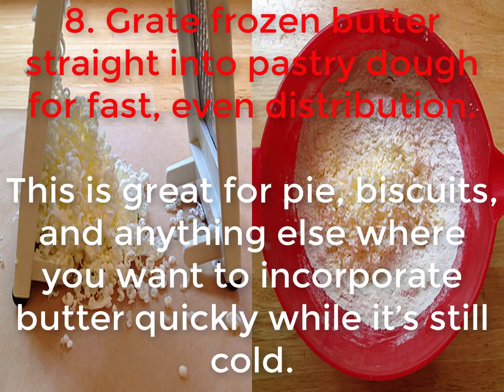8. Grate frozen butter straight into pastry dough for fast, even distribution. This is great for pie, biscuits, and anything else where you want to incorporate butter quickly while it's still cold.